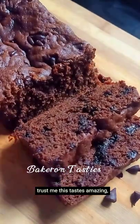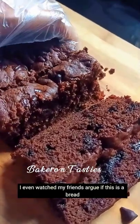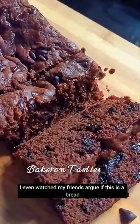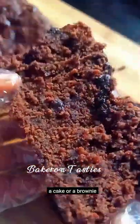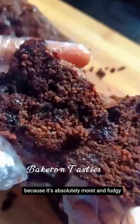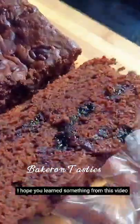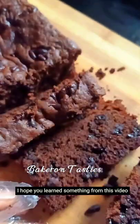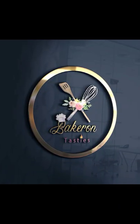Trust me, this tastes amazing. It is very delicious. I even watched my friends argue if this is a bread, a cake or a brownie, because it's absolutely moist and fudgy. I hope you learned something from this video. Please give me a like. Thank you so much. Bye!